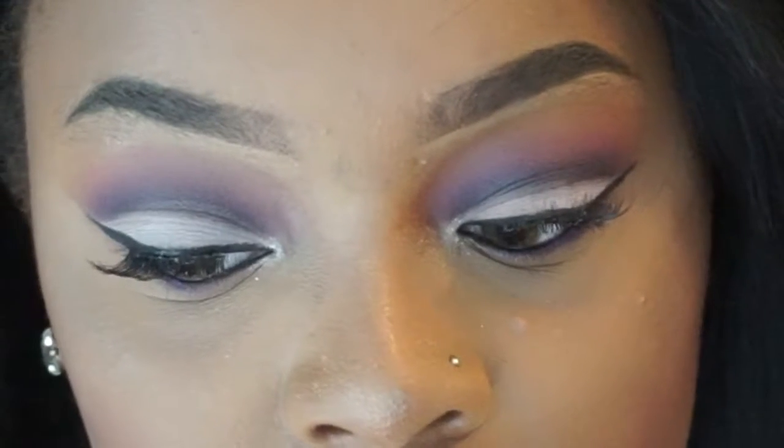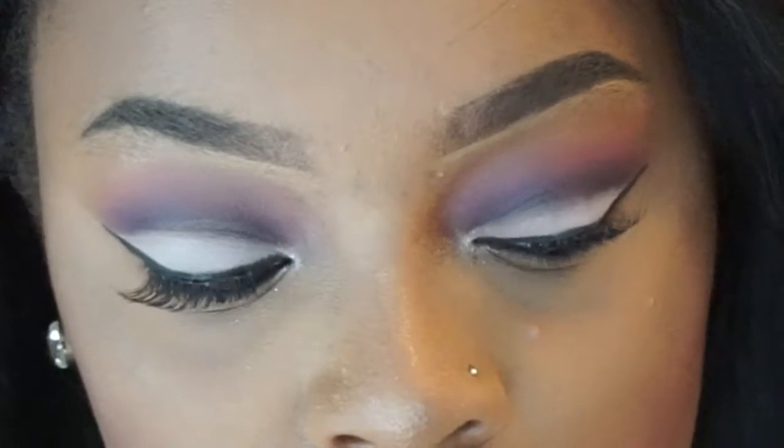Hey guys, welcome back to my channel. Thank you guys for clicking on this video. For today's video I will be doing a purple cut crease. If you guys like this look, make sure you keep on watching.